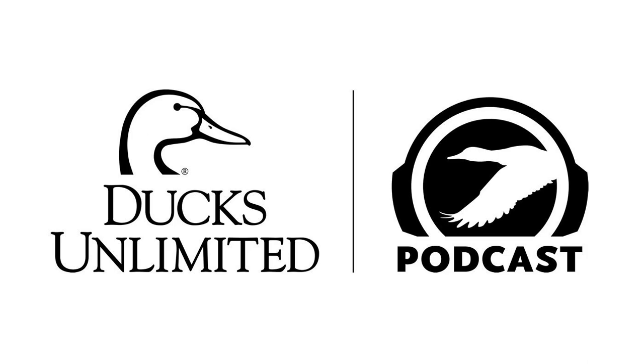Welcome to the Ducks Unlimited Podcast, the only podcast about all things waterfowl. From hunting insights to science-based discussions about ducks, geese, and issues affecting waterfowl and wetlands conservation in North America, we bring the resource to you — the DU Podcast.